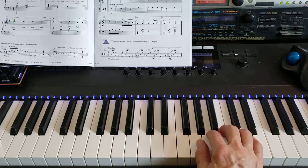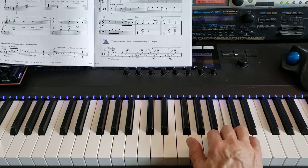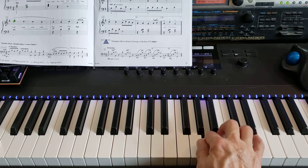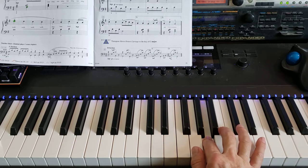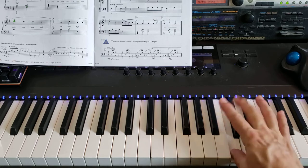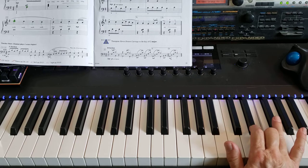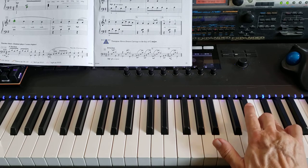So it starts out right hand, starts out on B, goes up a third to D, down a second to C, down a second to B, down a second to A, down a second to G, up a second to A, up a second to B. Now here you cross your thumb under to C, then up a second, two finger on D, up a second to E, now four finger on F sharp here, and up a second to G.